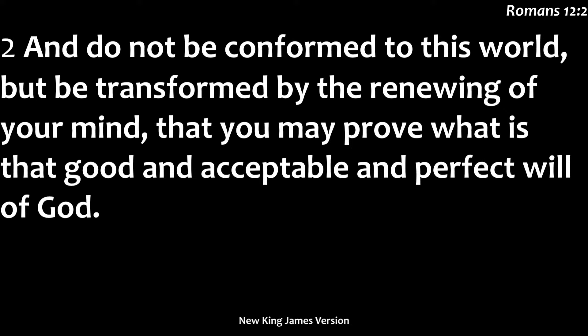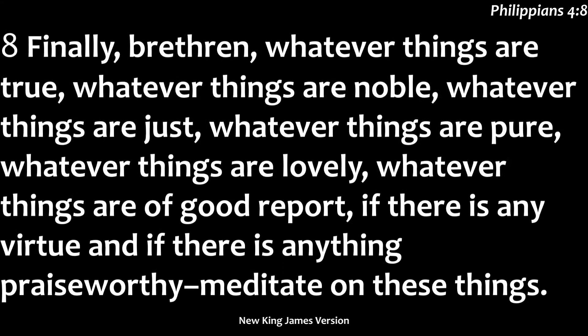To renew our minds is like renovating. We have to tear down and demolish our old ways of thinking — the lies propagated by this world that try to convince us this is better. But we need to allow the truth of God to change us. Paul wrote in Philippians 4:8: 'Finally, brethren, whatever things are true, whatever things are noble, whatever things are just, whatever things are pure, whatever things are lovely, things that are of good rapport, if there's any virtue and if there's anything praiseworthy, meditate on these things.'